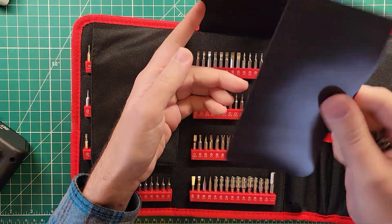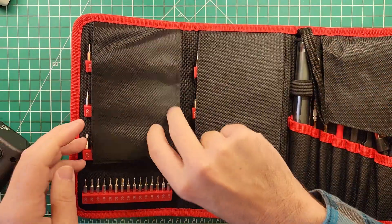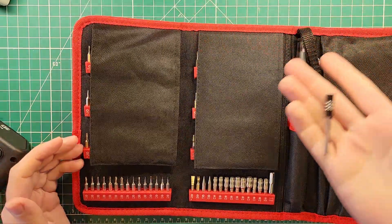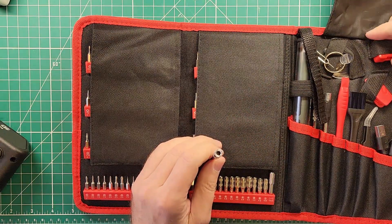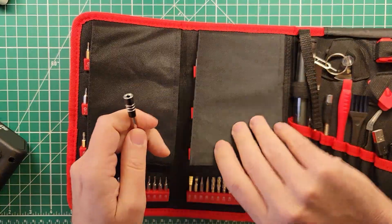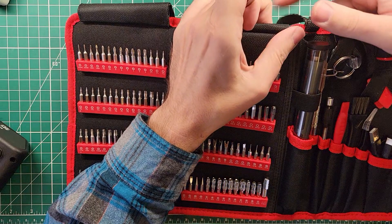There's a little magnetic mat there for your screws — that's not bad. Let's fold these things back over. This is quite the assortment of screwdriver bits.